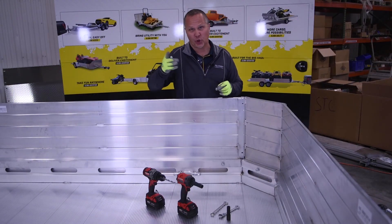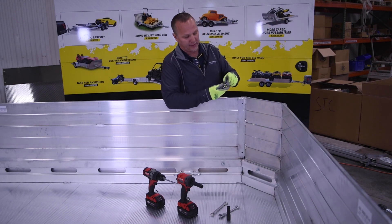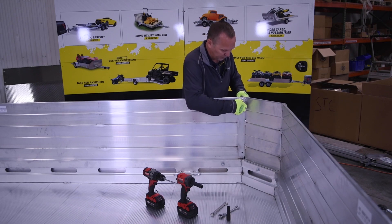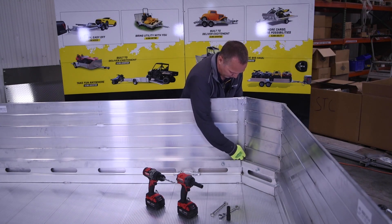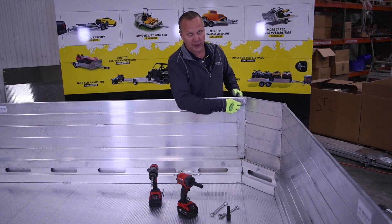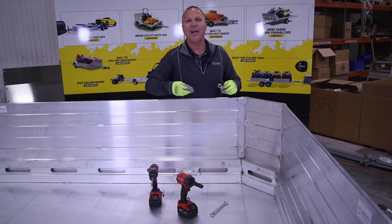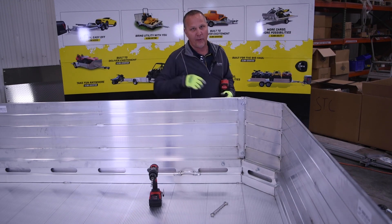The final step of the installation process is to take the shorter bolts, run the drill through here, and secure the sides on the uprights. One note on the installation: when you're drilling these, it is best to go on a slight angle just to get the best securement for the hole on the inside. With that, we will take our half-inch wrench and half-inch socket and go around to secure the uprights, then tighten all the way around the trailer on the sides.